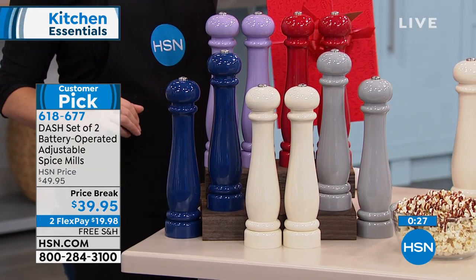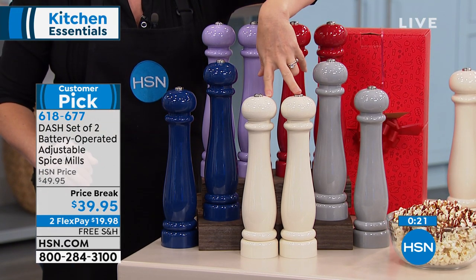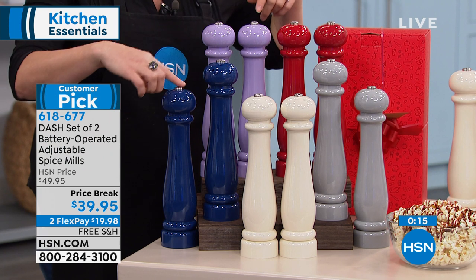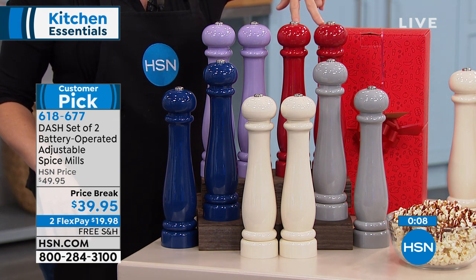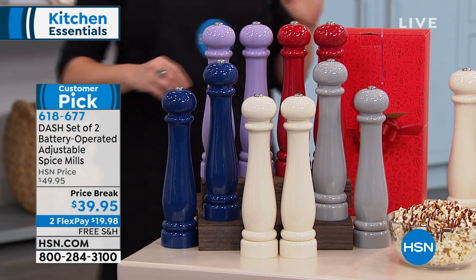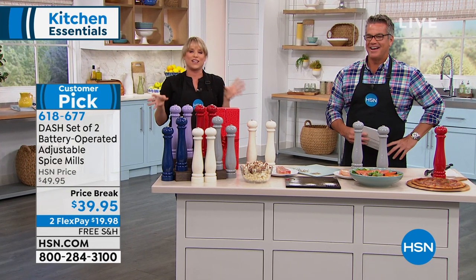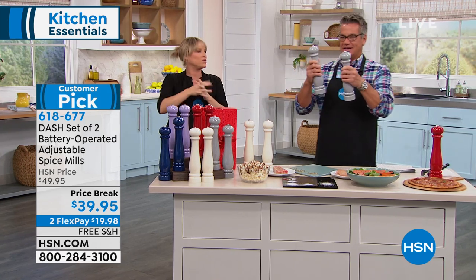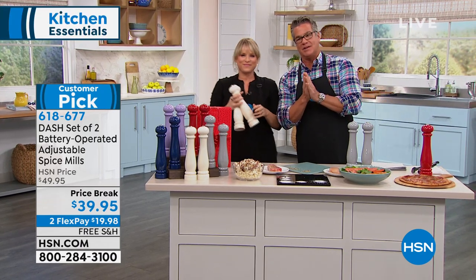All right, so it all comes in a gift box, which is really nice. Maybe this is a Dad's Day gift or a belated Mother's Day gift. We have it in cream, gray, navy, lavender, and red. They almost look like candlesticks to me — they could adorn any table at all times. You're getting the salt and the pepper in a variety of colors. Let's bring them over because we'll season our steaks — we've got our smokeless grill from Kitchen HQ coming up next. We'll be right back.